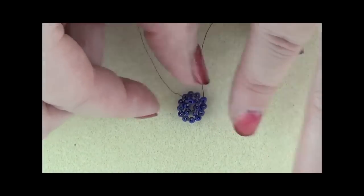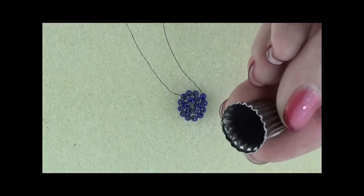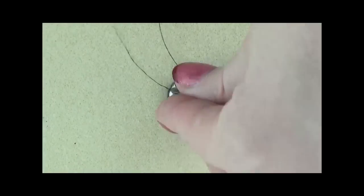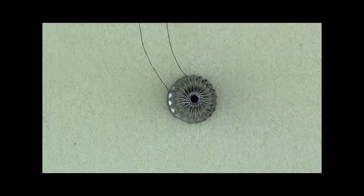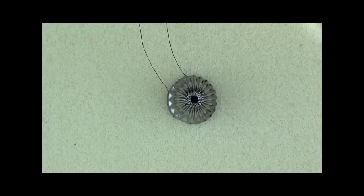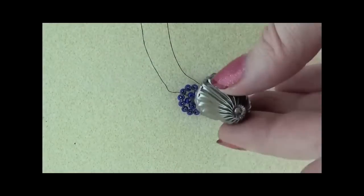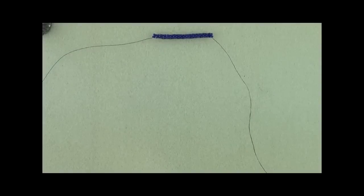Put it down, take your bead cap or cone, go over it, and make sure that it fits. If it's a little big you might want to take a couple out; if it's a little small you might want to put a couple in. But always go in increments of two to keep that ratio. If it fits over pretty well, then we should be good to go.